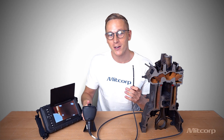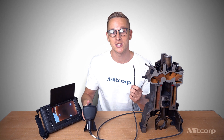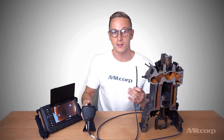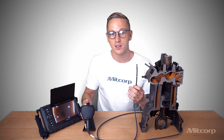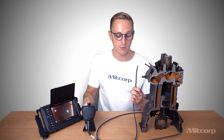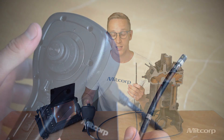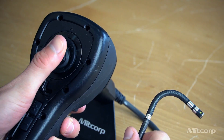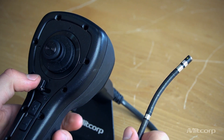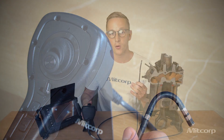Now that we have assembled our X2000, let's get into more details and take a look at the joystick and the articulation probe itself. The joystick allows you to move around the probe. What's interesting is we have a four-way articulation, which means you can move the probe around 360 degrees. Depending on the length of the probe, we have over 150 degree articulation angle, which is very useful when you insert it into an engine. The joystick also allows you to lock the probe in place, adjust the brightness levels, and take photos and videos.